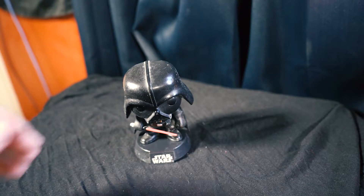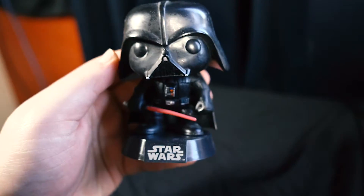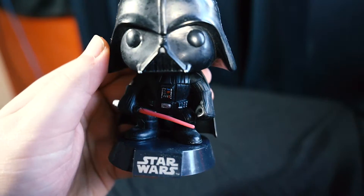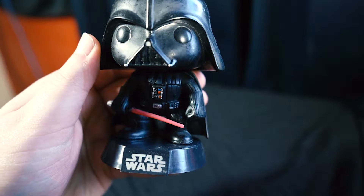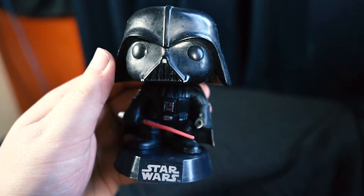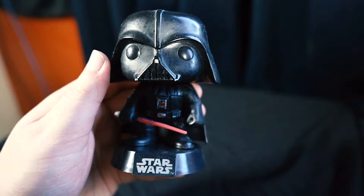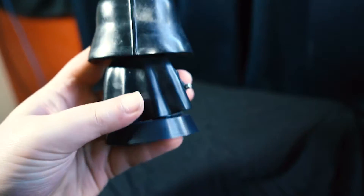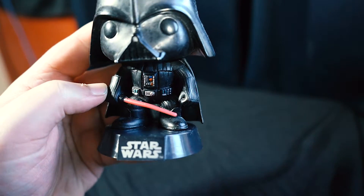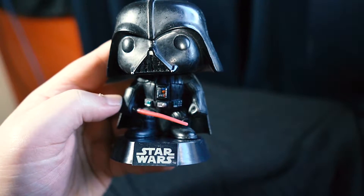Of course we have to have Darth Vader. I find your lack of feet disturbing! This Vader pop — I think he was the first Vader pop version from Funko, though I'm not 100% sure. There's nothing too out of the ordinary but he's got his red lightsaber, and it's a very cool piece.